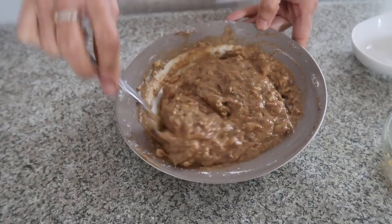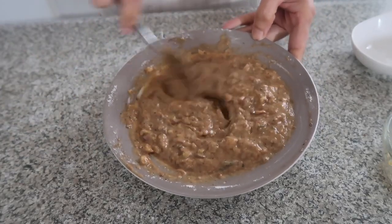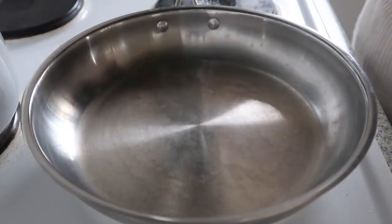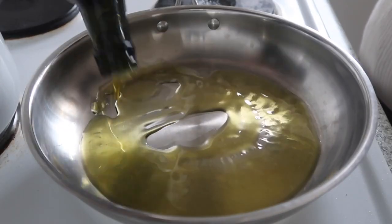And now I'm going to fry this with olive oil, coconut oil, or any oil that you prefer. So let's put olive oil in our hot pan.